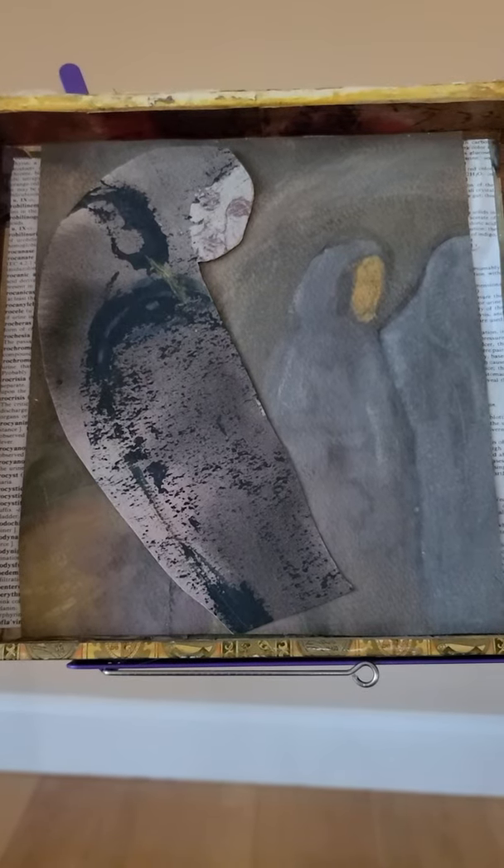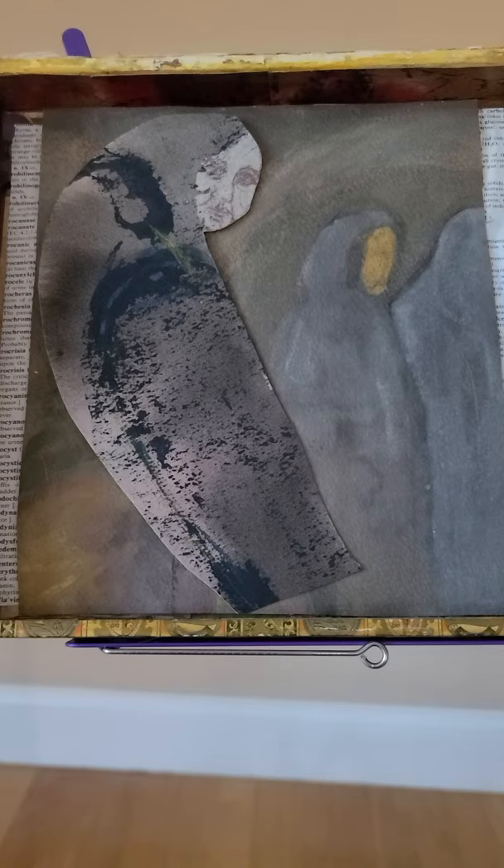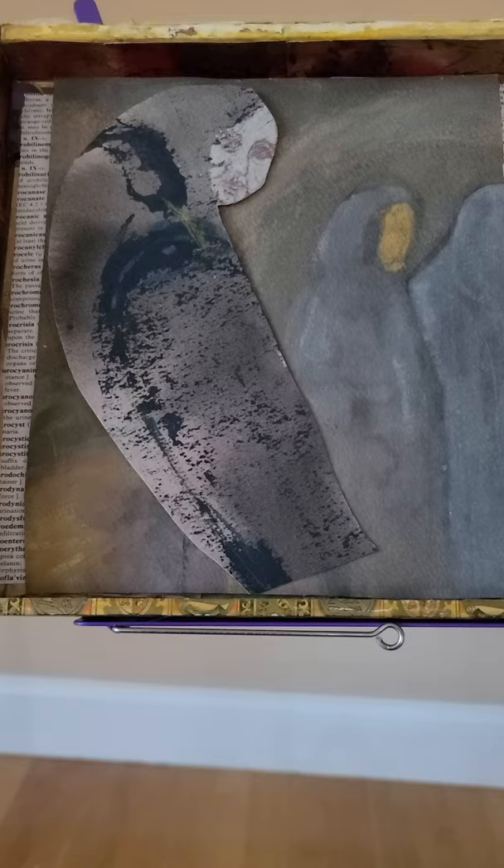I'd like to share two pieces I recreated during this time of COVID. The first is called Contemplation, and it was shown in a juried regional show virtually during this time of COVID. You can see the watercolor figures — they come from old watercolor sketches. Here I have watercolor and ink collage pieces along the side, and the Merck manual definitions on either side of the watercolor.